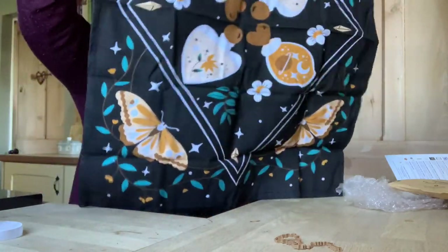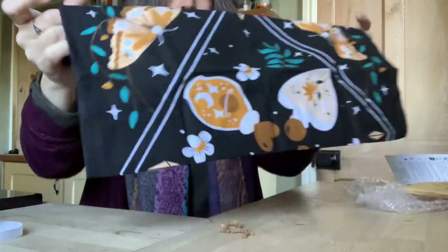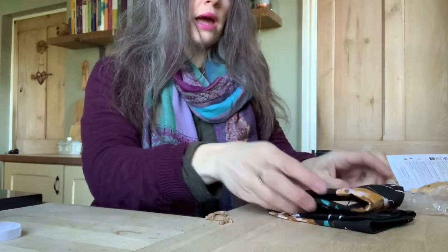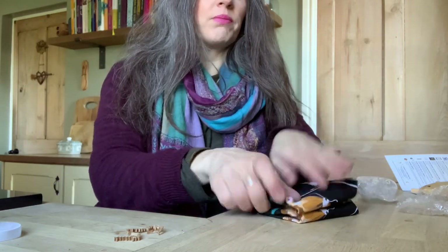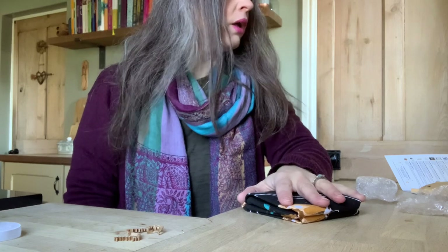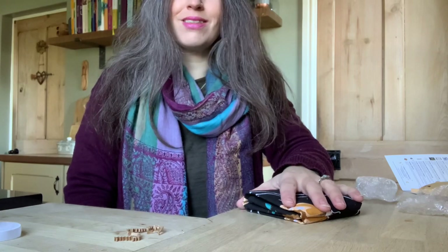Thank you, Goddess Provisions — that is excellent! I'm going to put up an image on screen now showing the benefits of joining Goddess Provisions, other than getting the box of course. Take a look back at some of the other videos to see a broad range of the sort of things they send. The people who run Goddess Provisions are really, really lovely — it's a fantastic business. Maybe give them a try. Thanks, see you soon, bye!